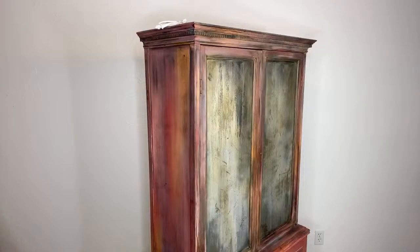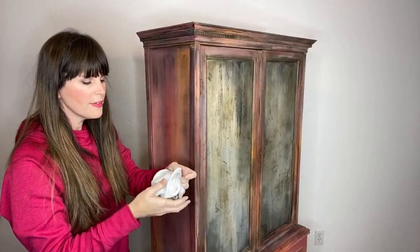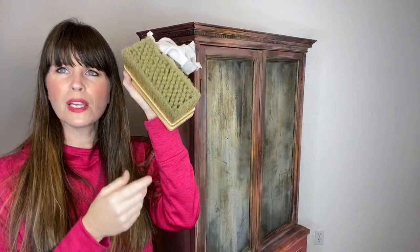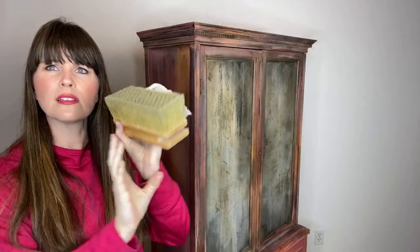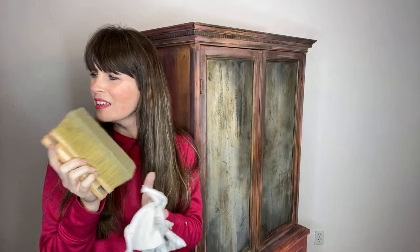This looks very good. Let's turn to the other side. Once this wax is dry, tomorrow all I have to do is get my buffer. My favorite buffer is this one — I've had it for a year now and do not have any trouble with the color coming off. Just make sure it's nice and dry. I love this brush.